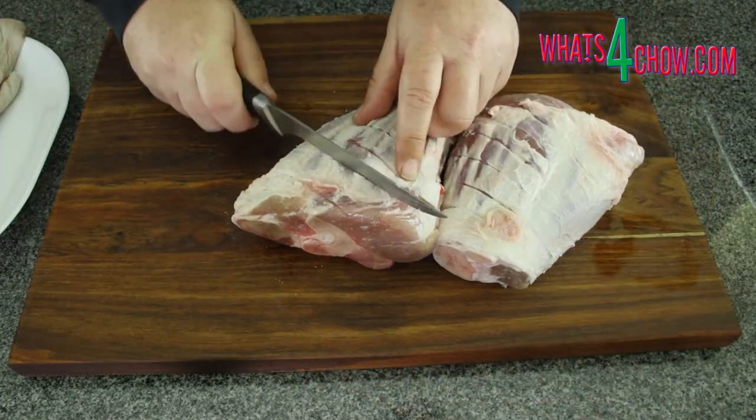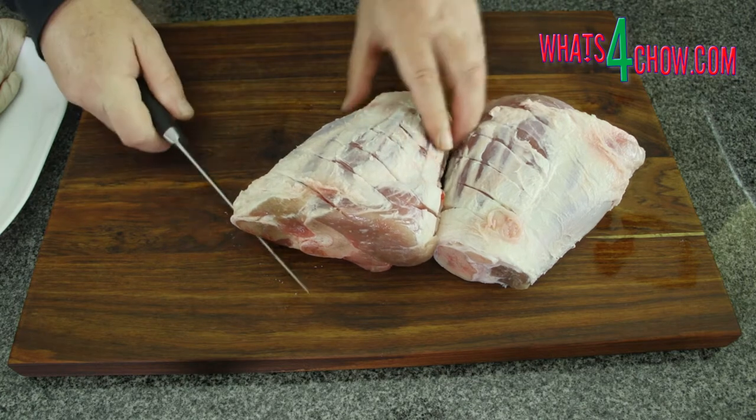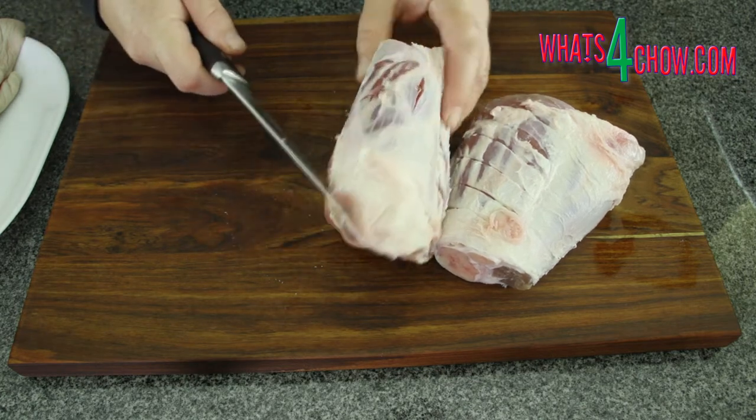Score the fat on all sides of the pork. This allows the basting glaze to get through to the meat, infusing it with flavour.